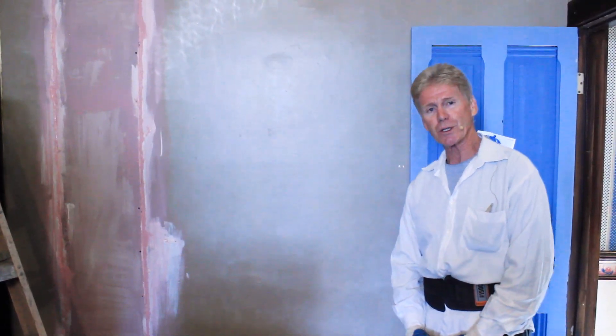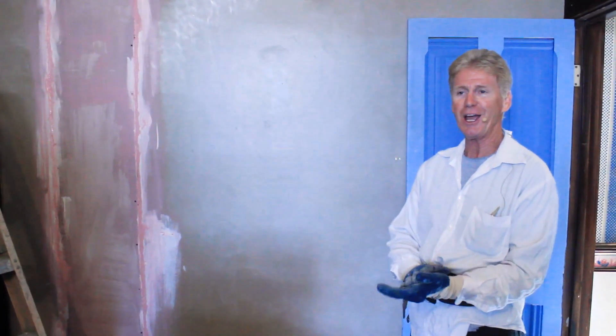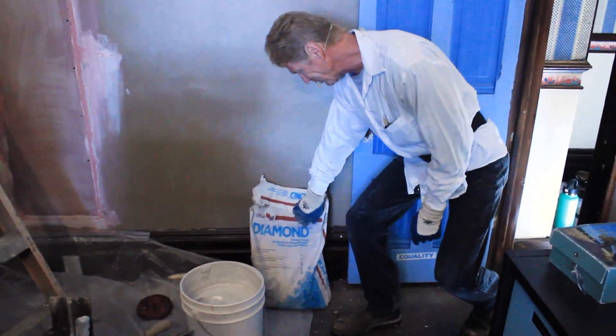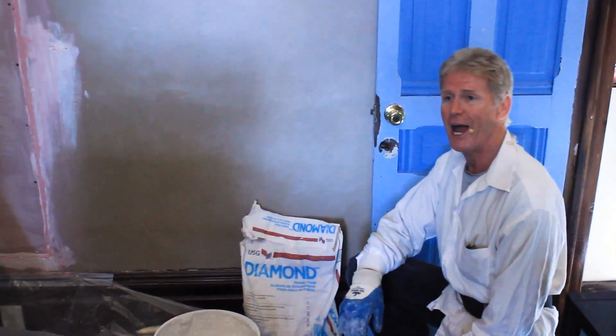Howdy, folks. Kirk and Jason here with Kirk Giordano Plastering. Today I want to talk about lime, this diamond lime plaster, because a lot of people have called and asked.